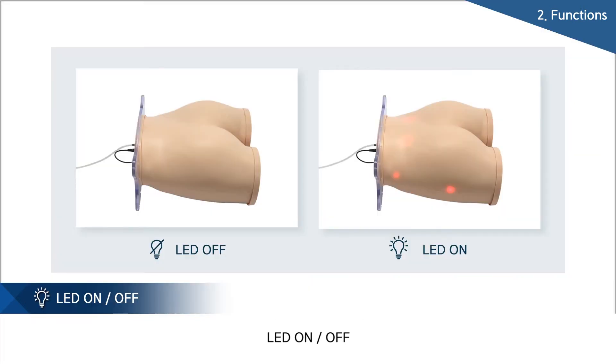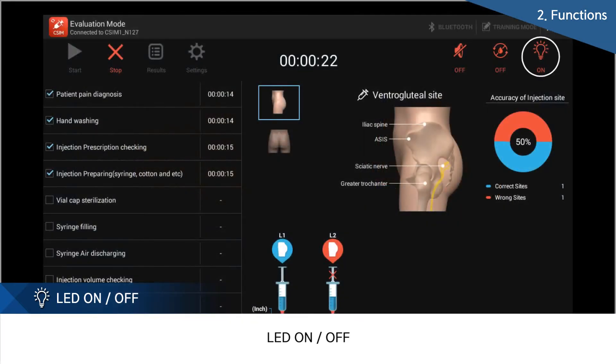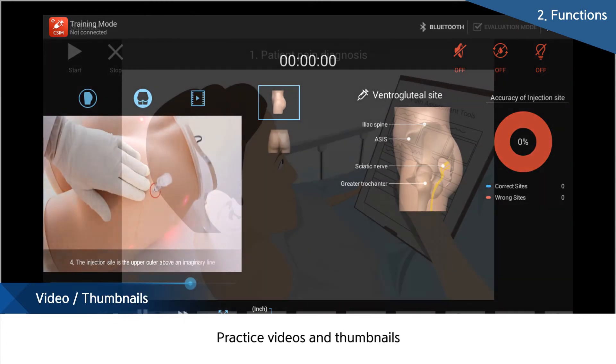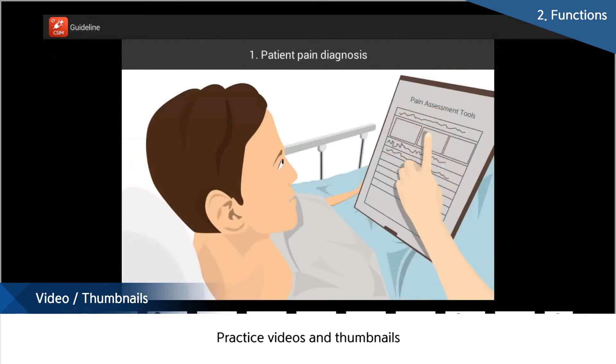There is an LED light guiding positions of bones, helping beginners understand the exact injection position. The LED lights can be turned on and off depending on the training. Educational video and animation film following the injection training procedure are also provided.